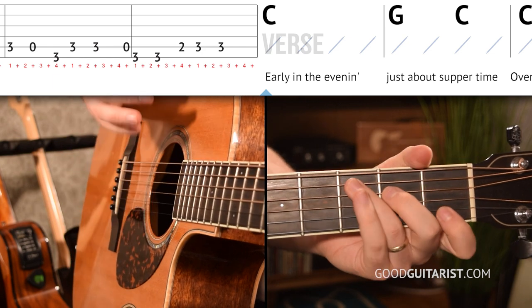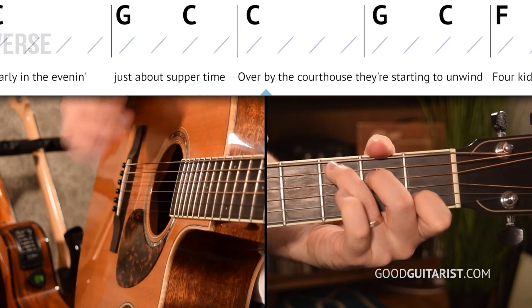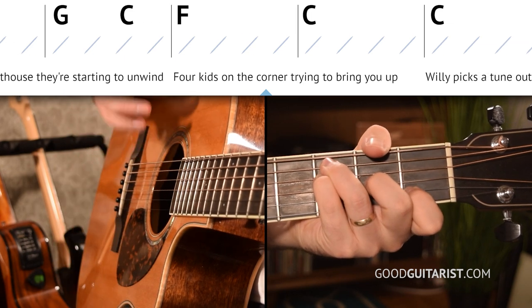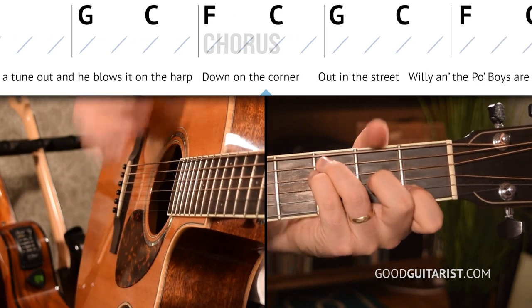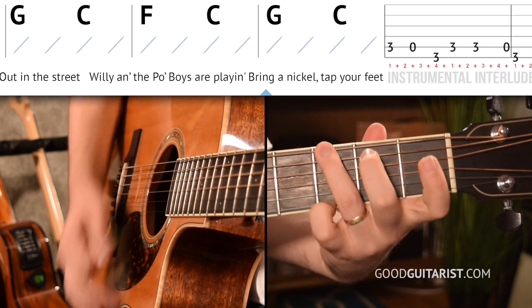Now before we move on and learn the melody, let's try playing that a little bit quicker. I'm going to pull out my metronome. We're going to play through the verse and the chorus together just so you can get used to doing the whole thing. I have my metronome set to 76, which is a nice medium-slow tempo. Early in the evening, just about suppertime, all around the courthouse, starting to unwind. Poor kids on the corner, trying to bring you up, really picks until now and blows it on the harp. Down on the corner, out here on the street, and the pool boys are playing, and the nickel tap your feet.